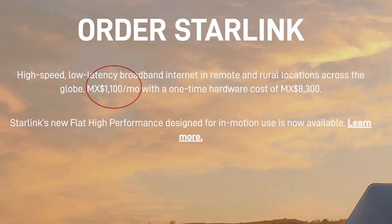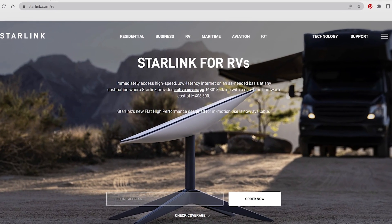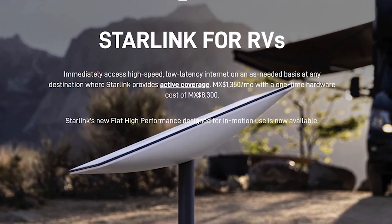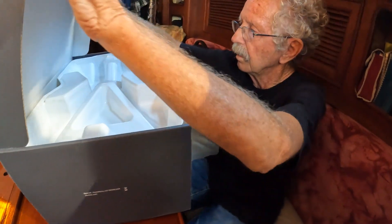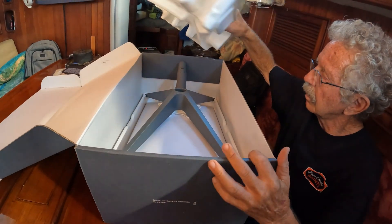Basic service is only guaranteed for the address location. Selecting the Starlink RV option, which costs approximately $10 more a month, allows one to use the service from multiple locations at an approximate cost of $69 per month and $400 for the equipment. Our question though was: would it work in Baja?